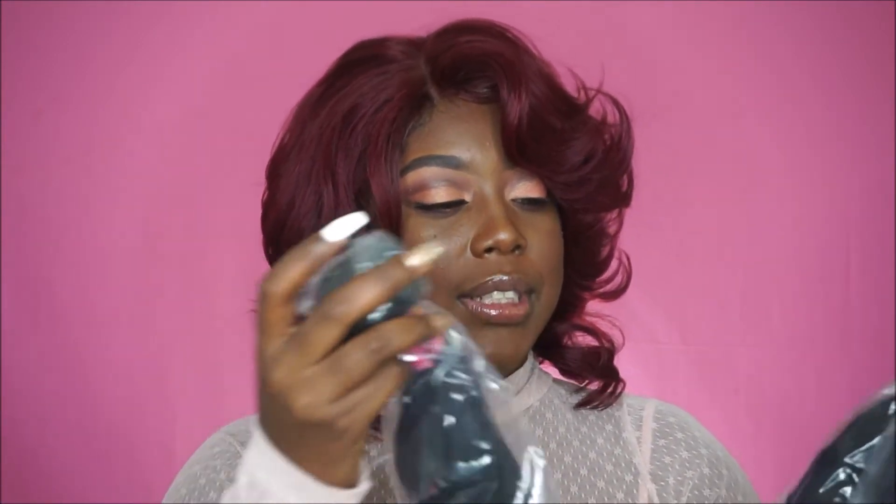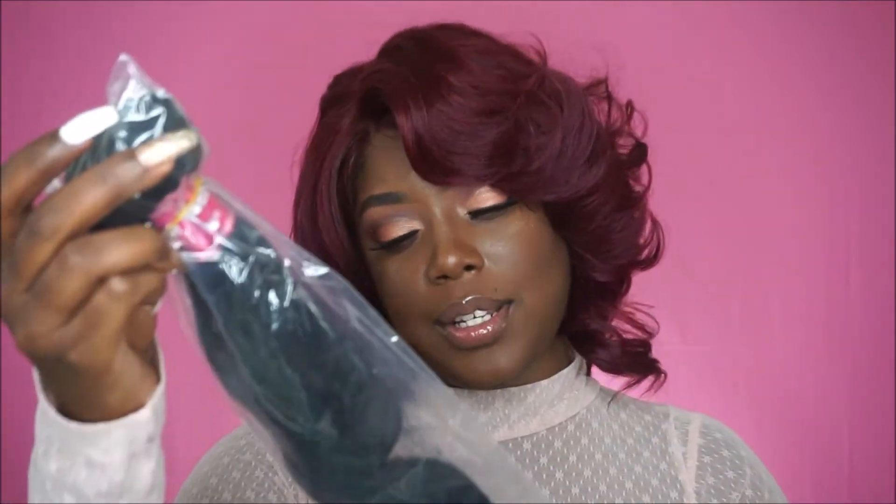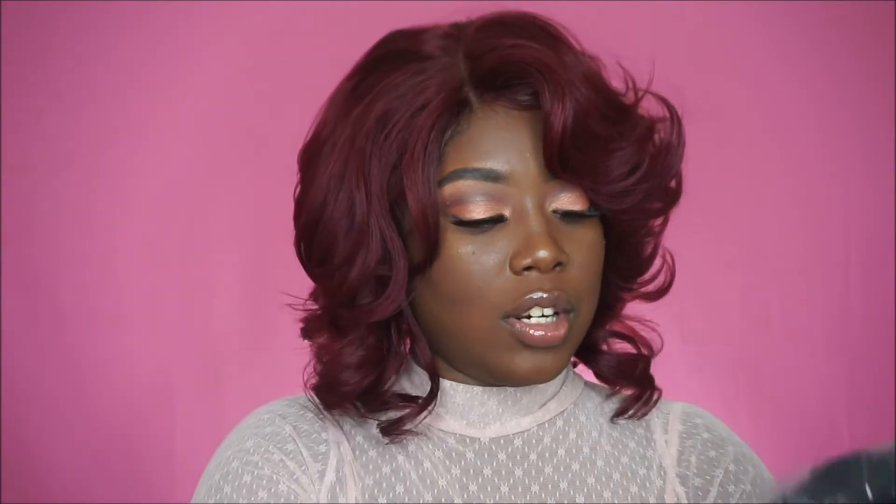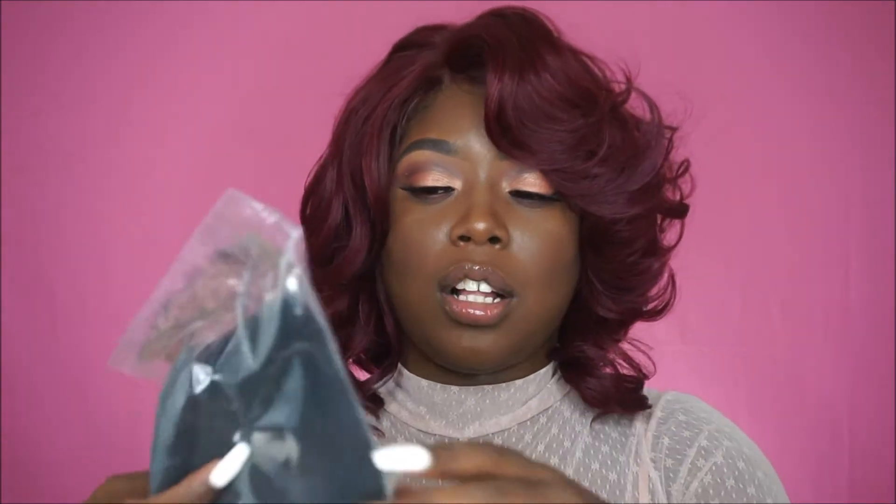They sent me three bundles: a 12 inch, a 10 inch, and a 14 inch. They also sent me a closure and this one is 10 inches. I'm going to take out the bundles so you guys can see how they look.